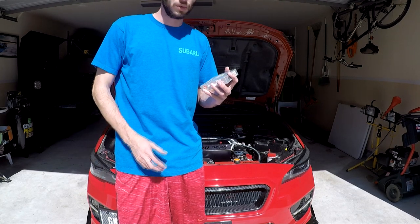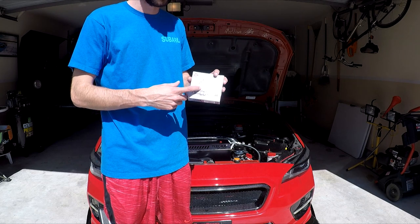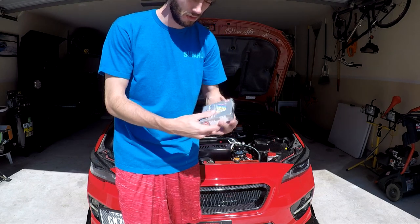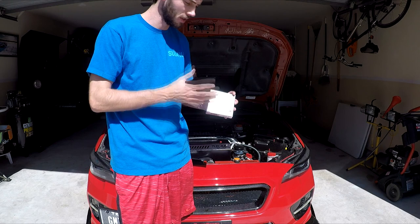Hey everyone, how's it going today? I wanted to show you a spark plug change. These are the Laser Iridium NGK spark plugs. I'll show you the code here. These are going to be the OEM direct replacement — this isn't anything different than what's already in here.